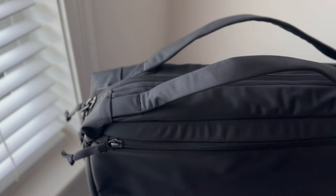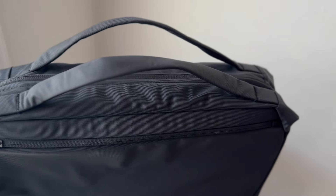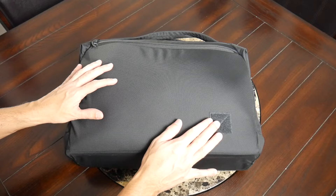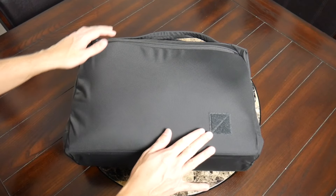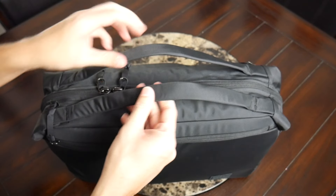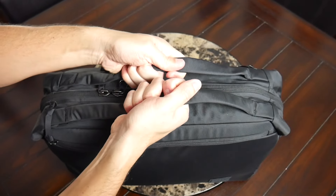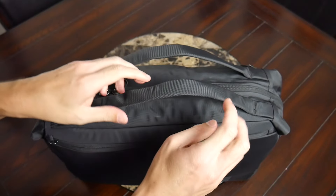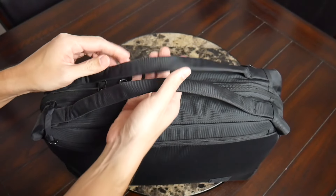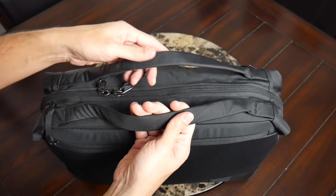You have the really nice YKK zippers all throughout. Continuing along the exterior, the bag keeps things pretty minimal. On one side, you have the Evergoods logo with the Velcro backing to allow you to customize it with a variety of patches. At the top, you have the handles that will allow you to carry it like a briefcase, similar in style to what was on the Transit Duffel — a very strong feeling nylon material. These aren't the most padded handles; they're fairly thin and don't have the aluminum stays, so it doesn't feel like they're digging into your hands the way I've mentioned with something like the CPL24.